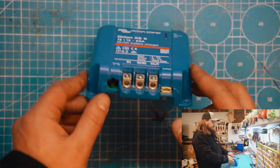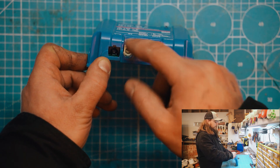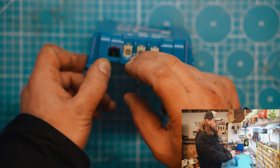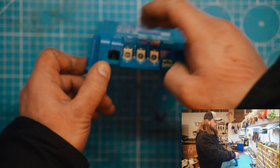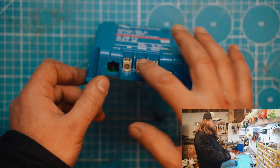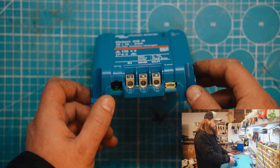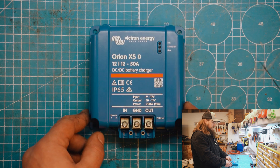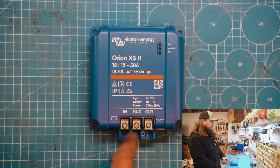To start off with, you can automatically see that the terminals have changed on this new model. Previously it had a clamping mechanism that would actually lift a clamp up and clamp the wires in that way. In this version, they've gone for a grub screw in these terminals — you put your wires in and the grub screw squashes the wires. So it's advisable with this style of terminal to use ferrules.